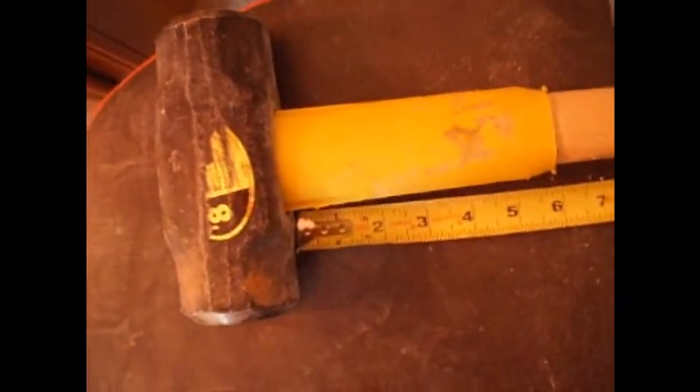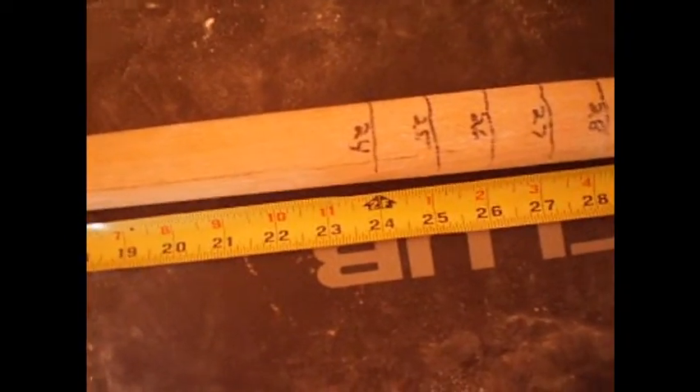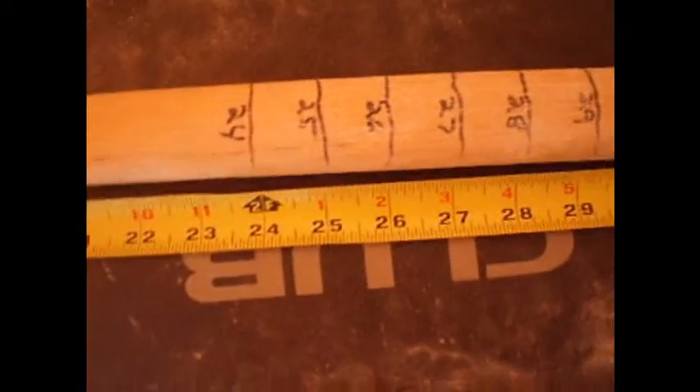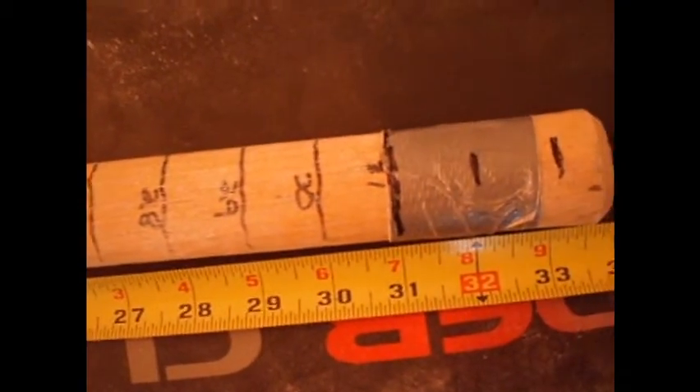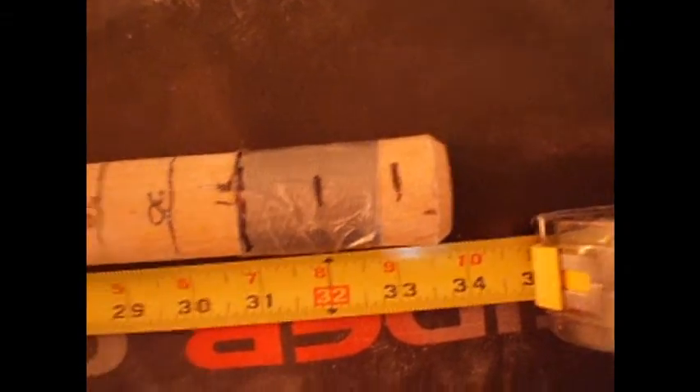Standard 8-pound sledge, right from the base, and you can see they match up. The lines are right on there a little higher all the way up, and it's a 31.5-inch sledge. That's the sledgehammer I'm using.